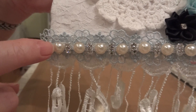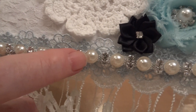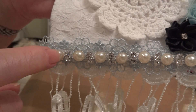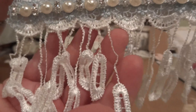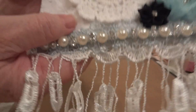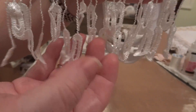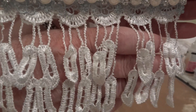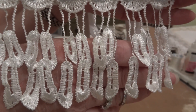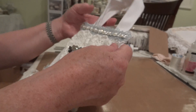And then I added this gorgeous pearl and rhinestone trim — one of my favorites. I did the same to the top. And then on the bottom underneath that I doubled the dangle lace — this one here. I just doubled it and then I put it down. And I just love how that came out.